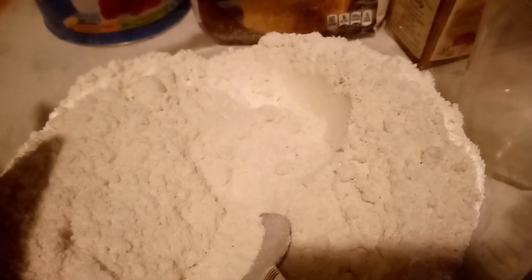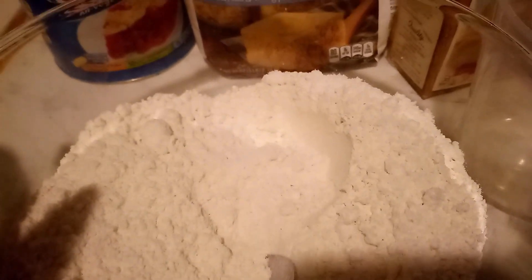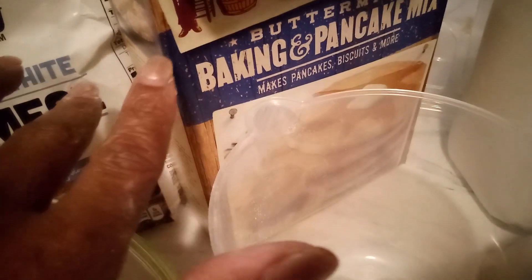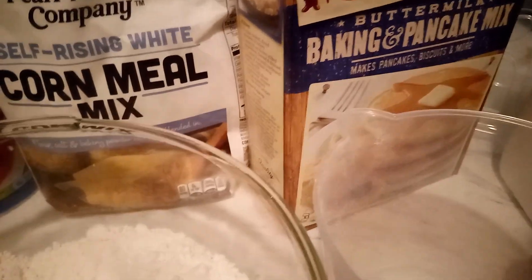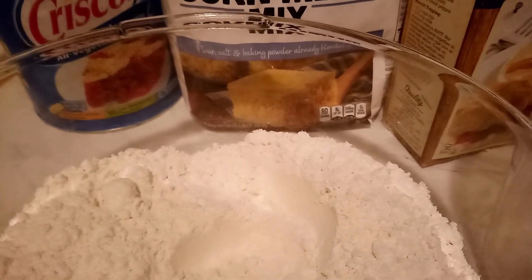We got a cup of cornmeal and a cup and a half of the bacon biscuit mix. We're gonna use self-rising flour, and in the bacon mix it already has all the ingredients to make biscuits, pancakes, and waffles. We're gonna put about one-fourth cup of Crisco and blend it all together.